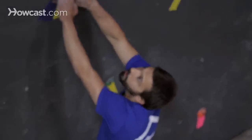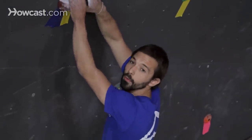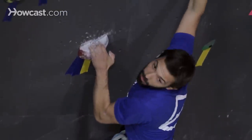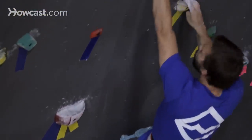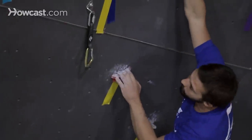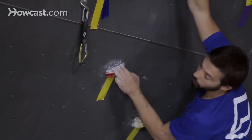One good tip is before you start climbing, take some time and really try to identify the route. What I mean by that is to try to look for critical spots on the route where maybe you'll get a good rest or maybe some difficult clipping.